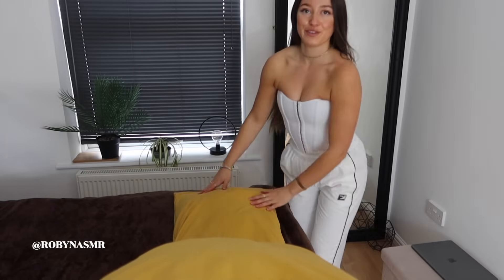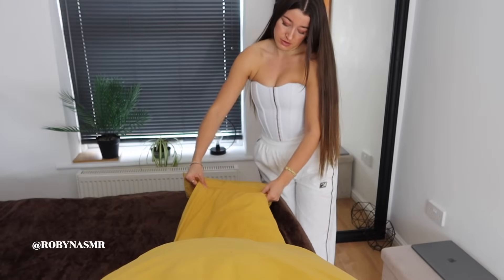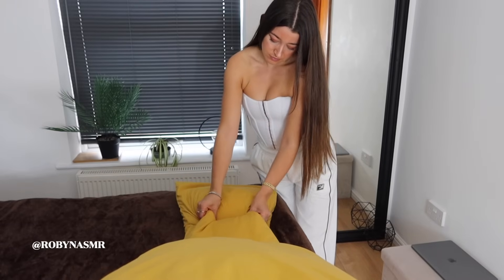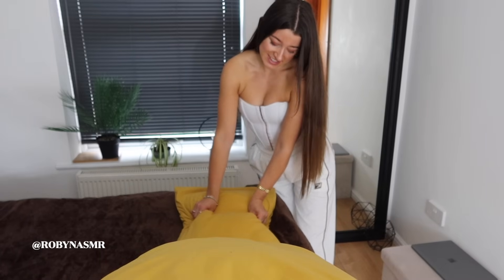Okay, now for the calves. I'm just going to squeeze. Yeah, the calves are the last thing of the day.